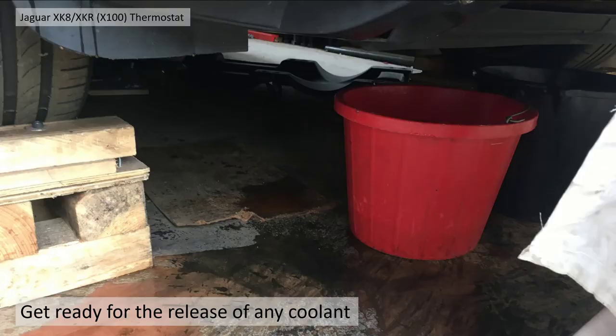Get ready for the release of coolant. It's up to you which hose you want to take off. If you want to take a radiator hose off it might be a bit easier to handle, but otherwise you can just take the direct thermostat hose. Just make sure you collect all the coolant and don't get any near your radiator fans or your alternator.